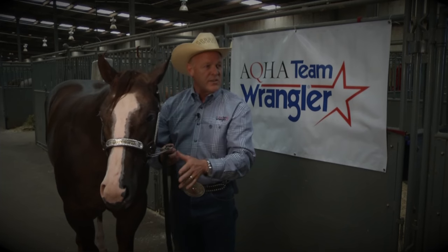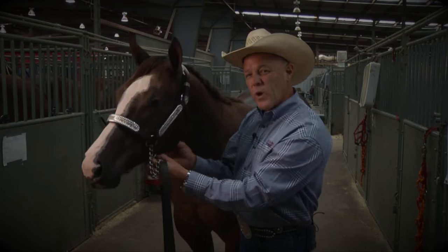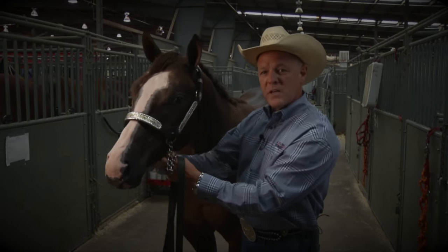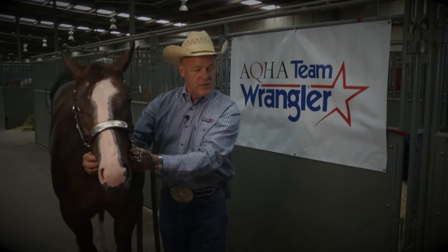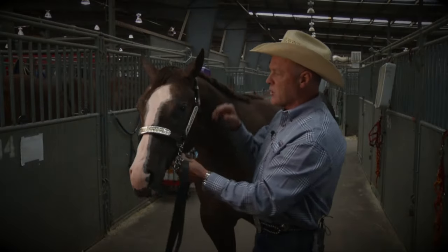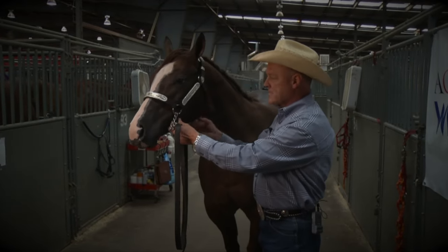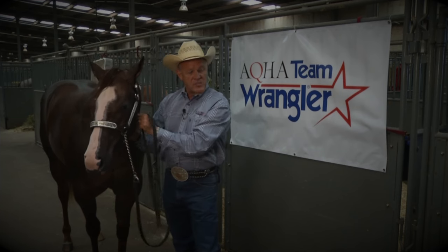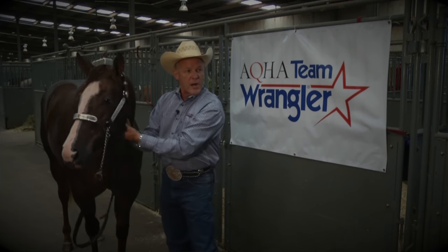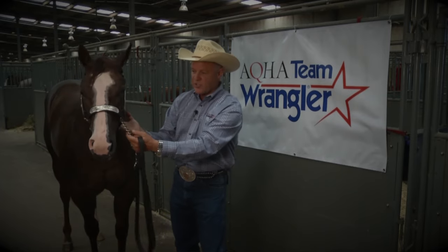So you want to make sure you have a proper lead shank as well as a proper halter that's going to fit your horse correctly. Always make sure it's clean, polished, and very neat. When I'm fitting it, I look for the halter to have several different adjustments: under the chin, adjustments on both sides, and the crown piece with adjustments on both sides as well. And again, the throat latch or behind-the-jaw piece needs to have a wire in it so you can form it to fit up behind the horse's jaw.